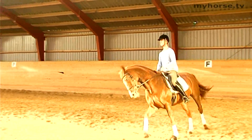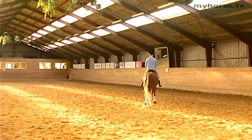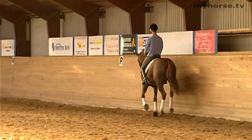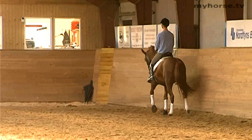And now when he reaches out to the long side, he will ride forward to assure that the horse keeps seeking forward. This way it will also be easier to make the transition, because the horse is more alert and attentive to what we ask of it when it is forward going.